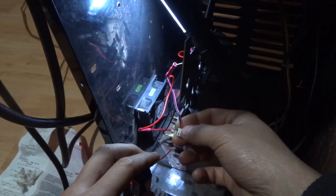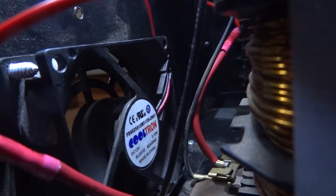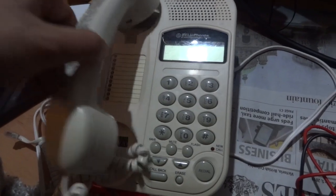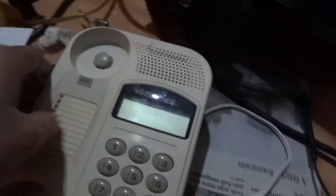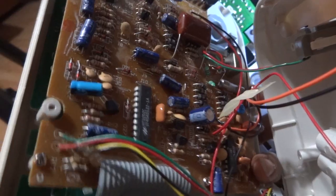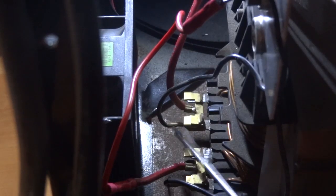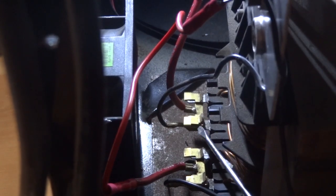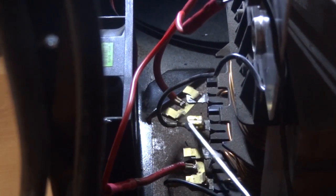I also tried fixing the fan because it wasn't coming on at all. The fan itself is working though. I tried replacing a capacitor — one of them seemed to be bad, so I replaced it with a similar one from an old electronic. It's good to have some old electronics lying around because they can have the parts that you need. For some reason I had two power wires to the fan and no ground, so I'm just going to take one of the wires and bring it over to the ground side and see what happens.